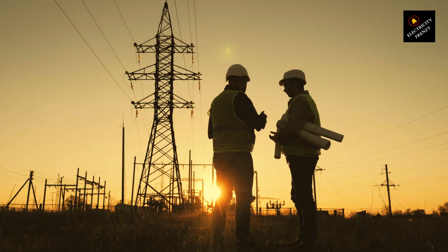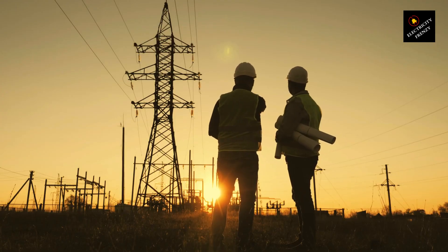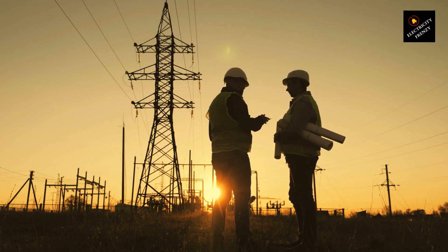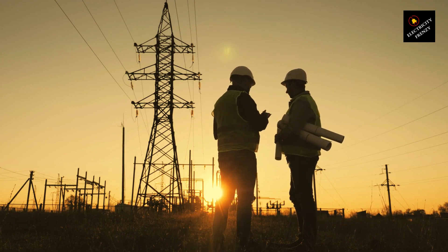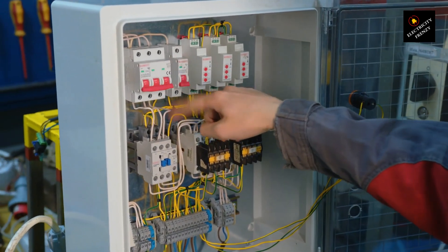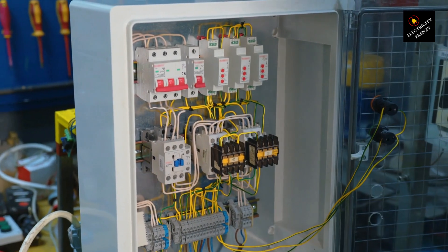This is exactly why industrial loads rely on three-phase motors. They provide self-starting capability, eliminating the need for additional components. They offer higher efficiency since power is distributed more evenly across three phases, and they deliver consistent torque, reducing pulsations and extending motor lifespan.